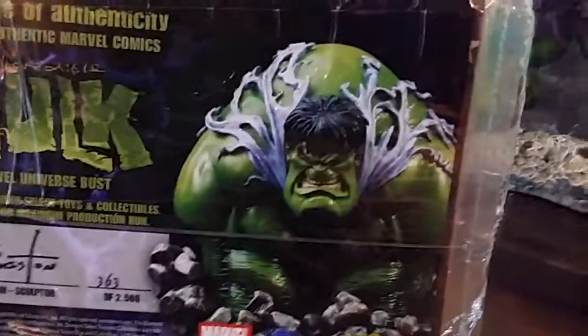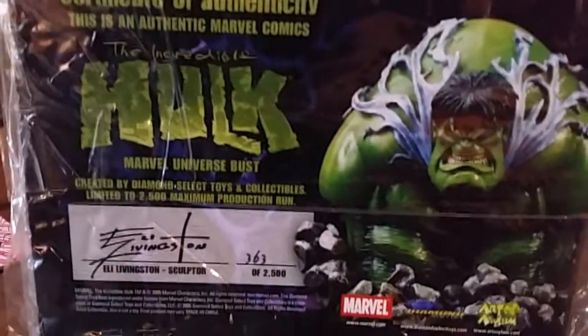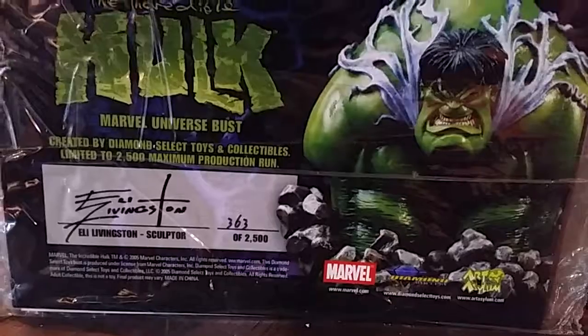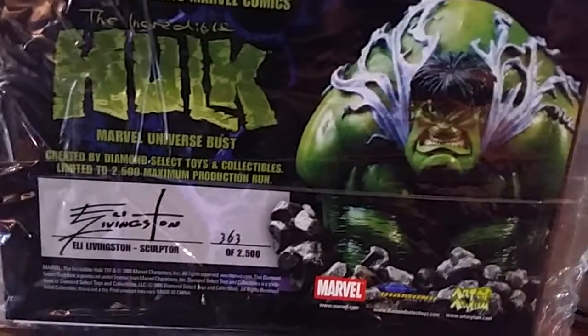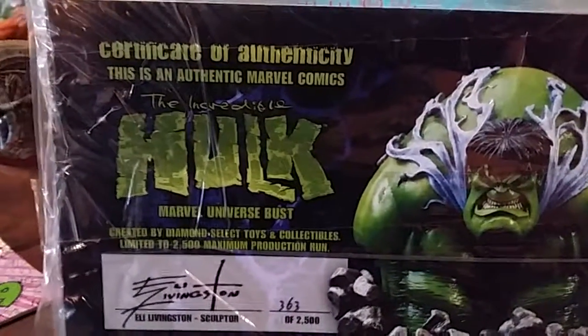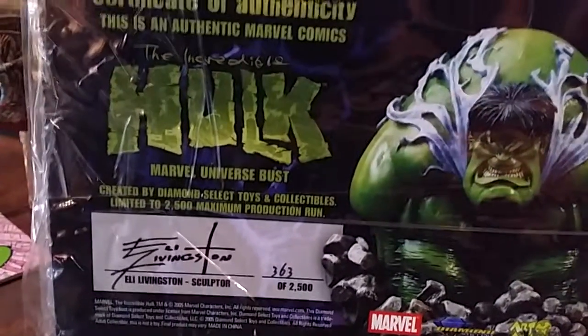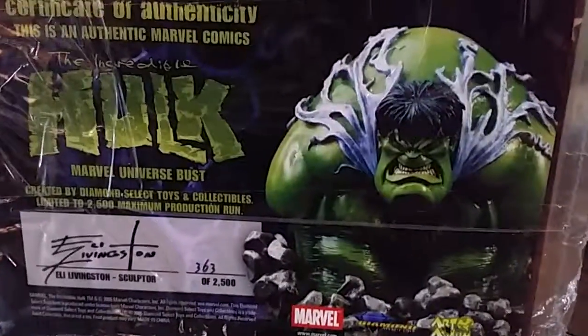Hi, this is Dreamer of DreamersIncArt.com and we're looking at the COA of this awesome release piece by Marvel Diamond Select, sculpted by Evi Livingston, number 363 out of 2500, so a fairly low number.